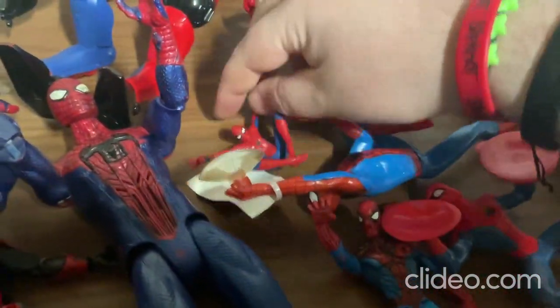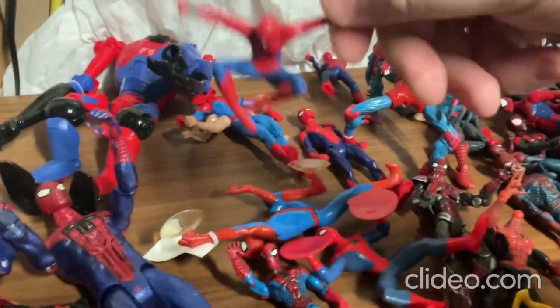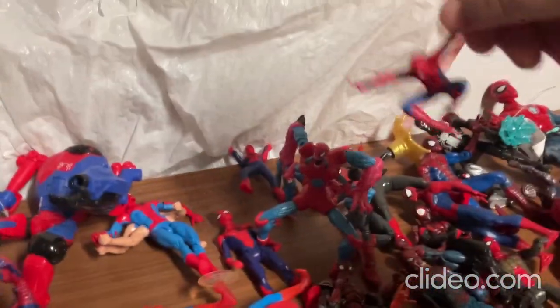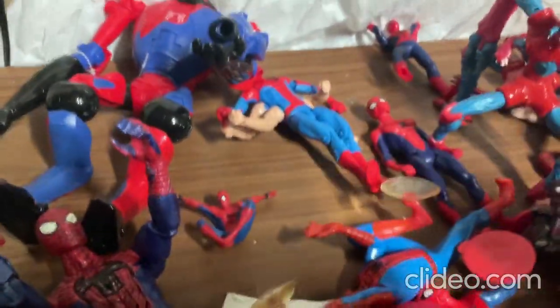Alright, so I've got this little small one here. You can't really move it around at all, but I like how you can sort of play around with it and make it look as if he's flying around and stuff like that. So that's that toy.